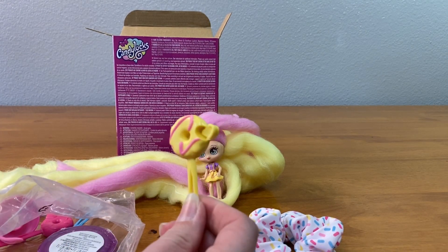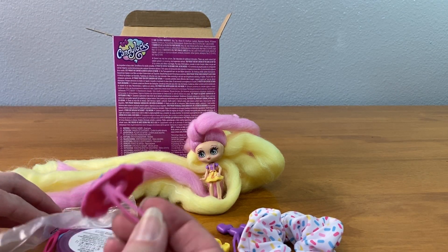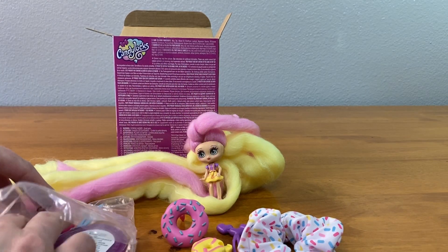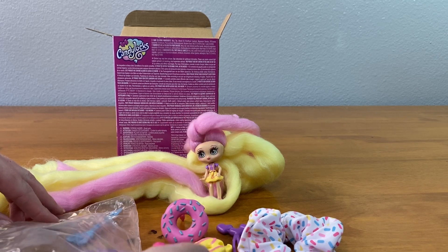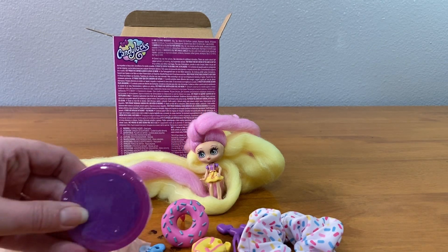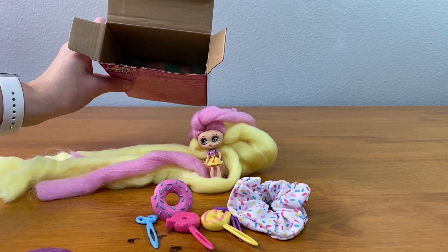There's more of these. So I'm guessing you make a bun. Oh my gosh, I think this is my favorite one — a little pink donut and a blue heart. The last thing in here is a hair chalk, so that's fun. And there's another doll in here too!